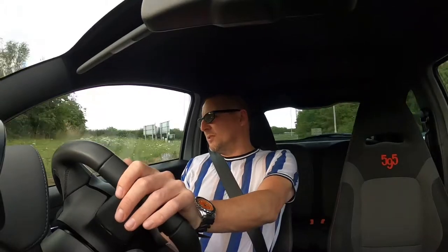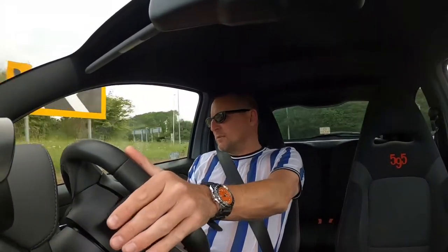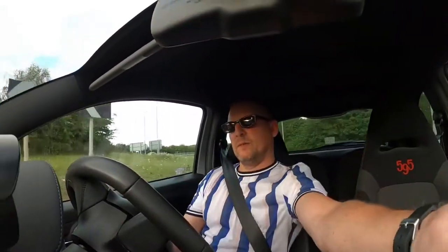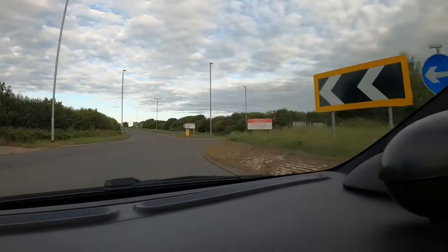Pick a gear — second or third gear — you don't want to be too snatchy on the throttle. The speed needs to be about 25-30 miles per hour, that's all it is. You can drag your knee at this speed, not a problem at all. Get your body position right and look into the roundabout, look into the corner — that's all you've got to do.